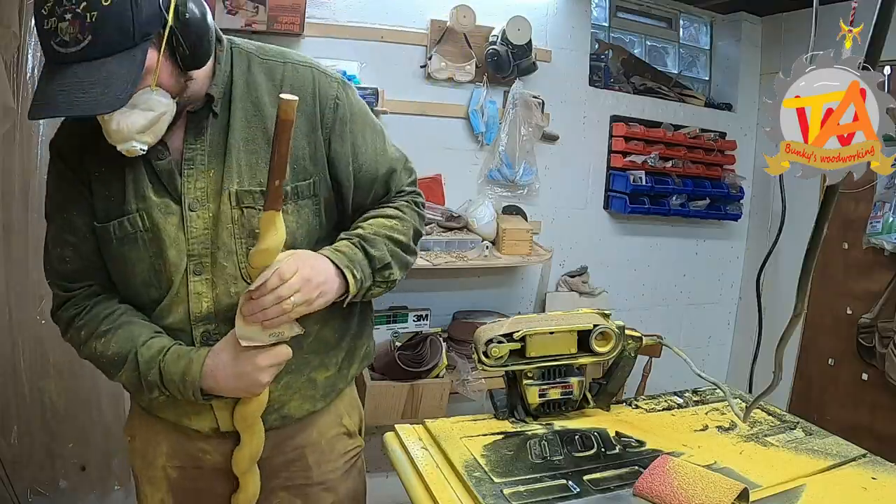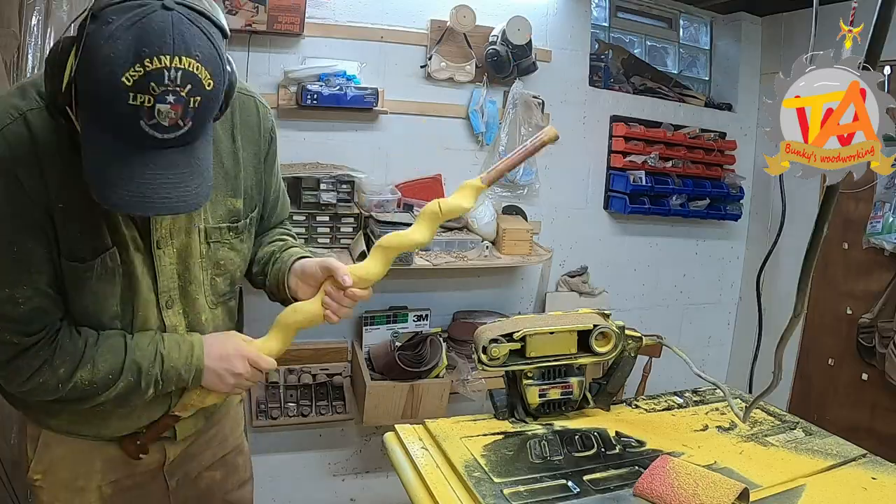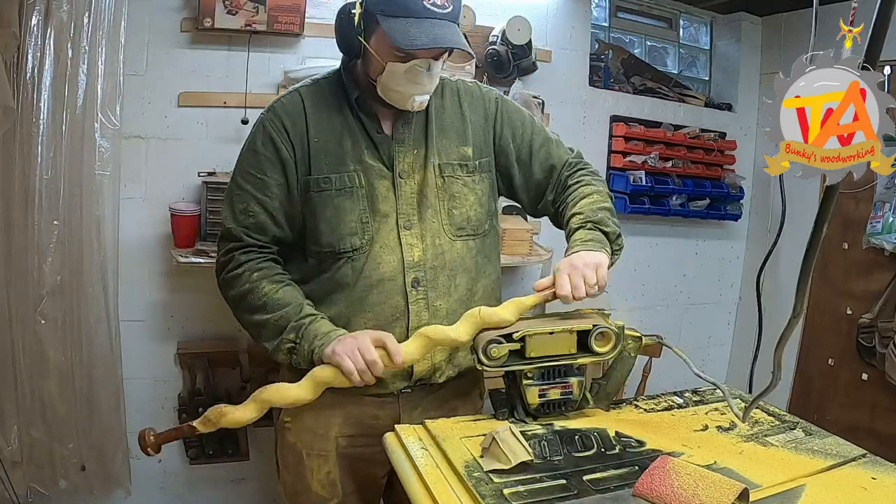At this point the cane was really starting to take shape, so Tim went ahead and started trying to taper the twist and make it narrower towards the bottom.